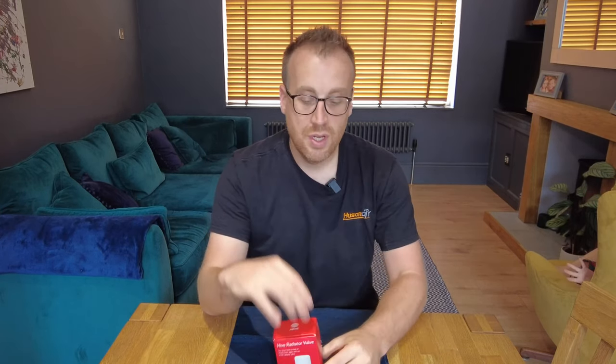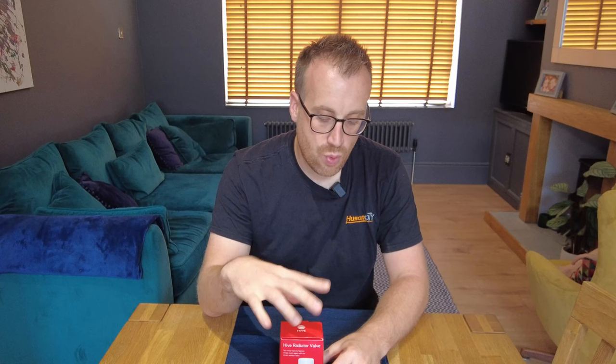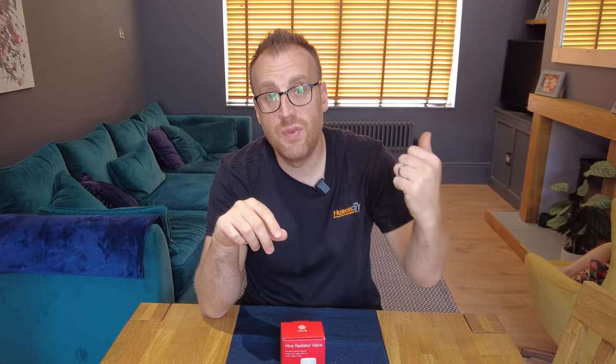The plan for this video: I'll do an unboxing of one valve to see what's inside the box, then I'll explain the five locations we're going to install them. For each one I'll show how they get fitted onto the existing radiator valve, and then the install and configuration in the Hive app itself.